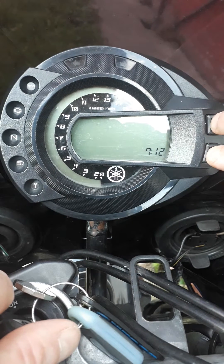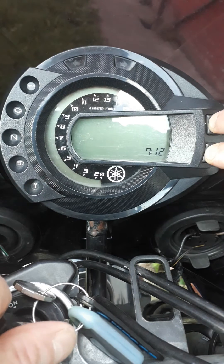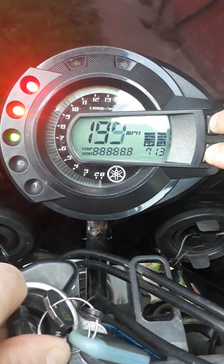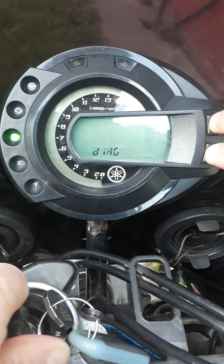Press down the select and reset buttons together for three seconds. Switch on the ignition and keep them depressed for eight seconds. Diag will be displayed in the clocks display.